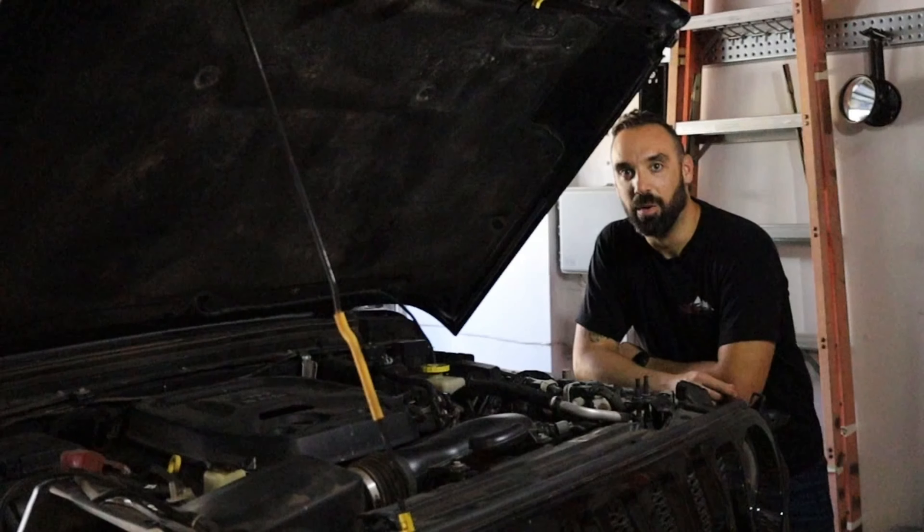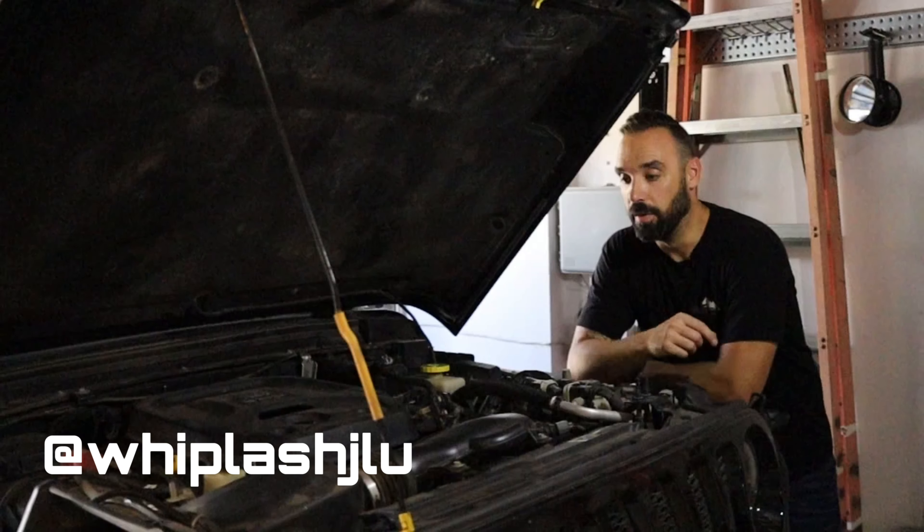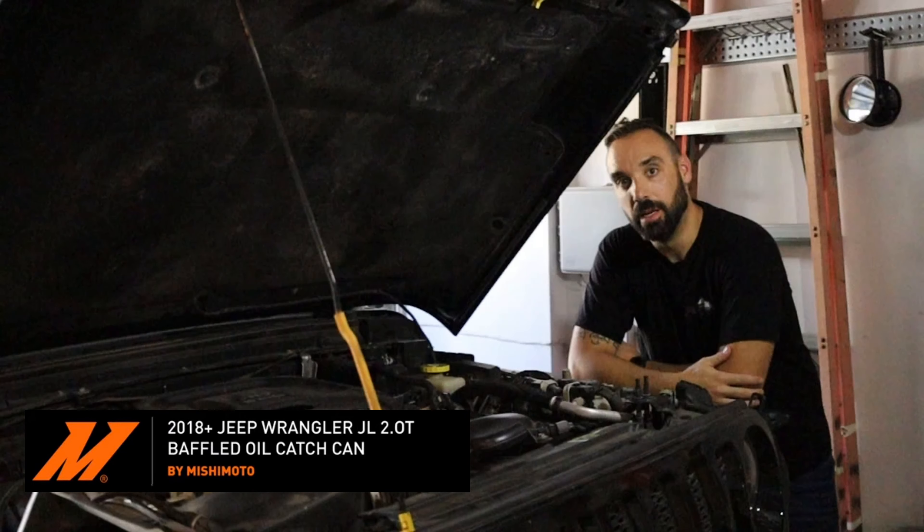What's up everybody, welcome if you're new here, if you're not, welcome back. My name is Mike and today I'm going to take you through the install of the Mishimoto Baffle Blow Catch Can on my 2018 JL Wrangler.